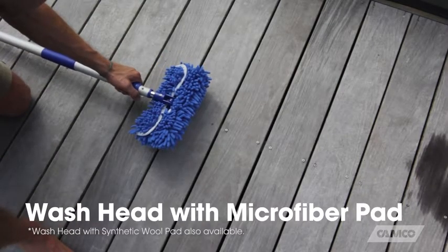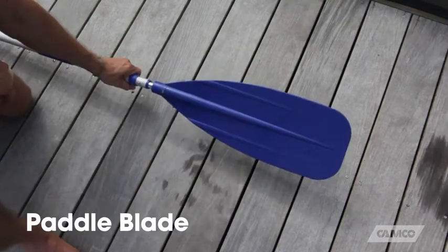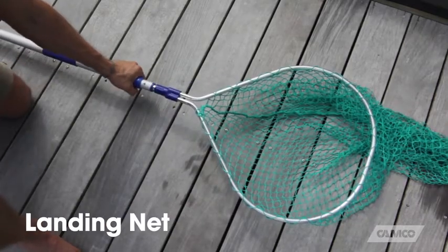A wash head with microfiber pad, a mop head, a squeegee, a paddle blade, a fishing gaff, and a landing net.